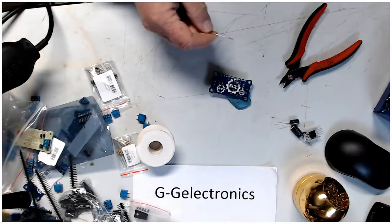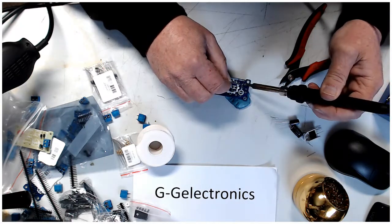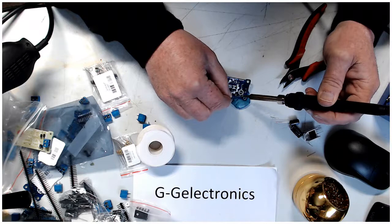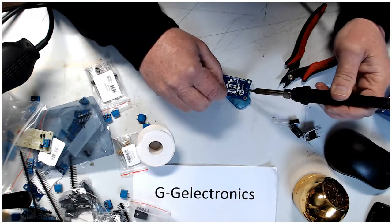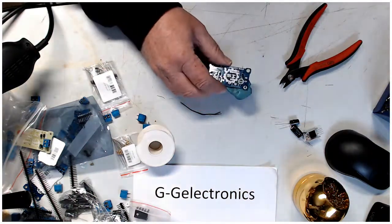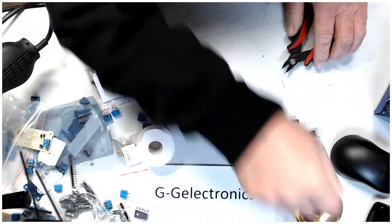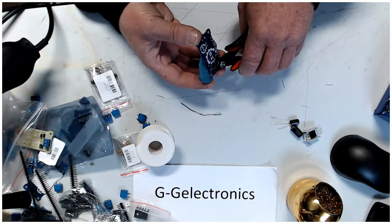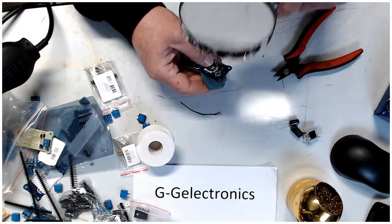Pop in the resistor, pop in the LED — make sure you put the LED in the right way. That's all the solder I've got left, hope it's enough. Clean these up and check them out again, and everything looks good.